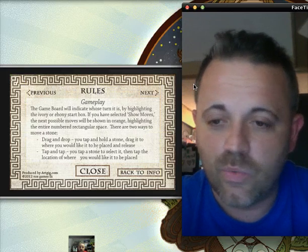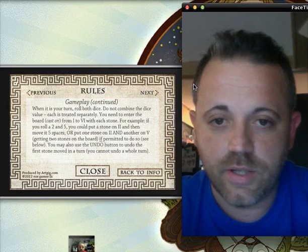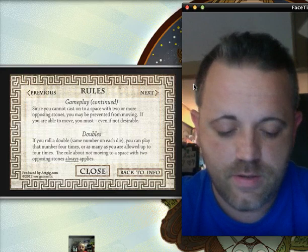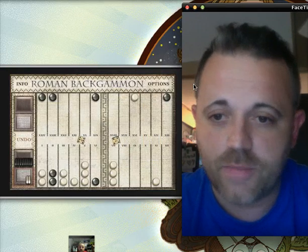So you can walk through it. Good looking gameplay, like most of the things from EOZ Games — everything always looks really, really crisp. It teaches you how to play and walks you through it. For newbies like me, I'll hit close and get back to the game I was on. I am getting smoked by the computer at the moment.